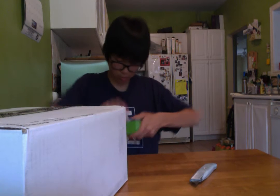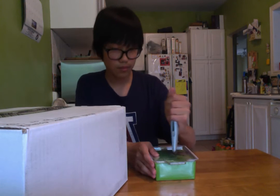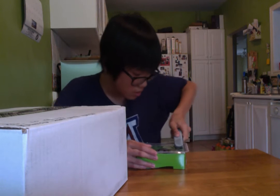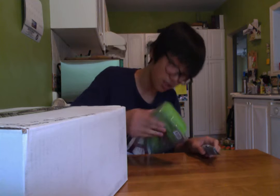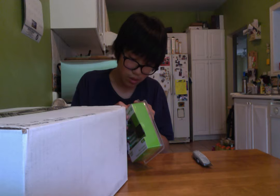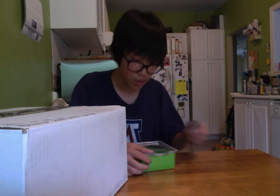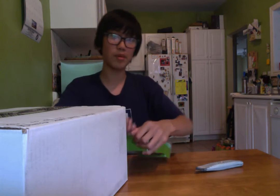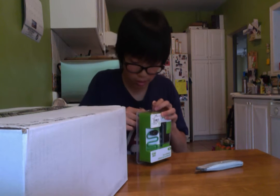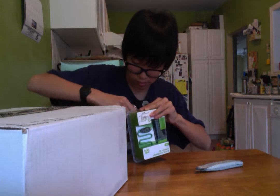I'm just gonna have to... put a hole in this thing? Is that what I do? Hang on a sec. I'm not really sure how to open this thing. Maybe I do this thing — hold it open? Is that what I do? I'm clueless on how to open this thing. Can I rip this thing?